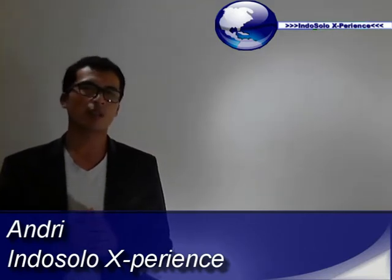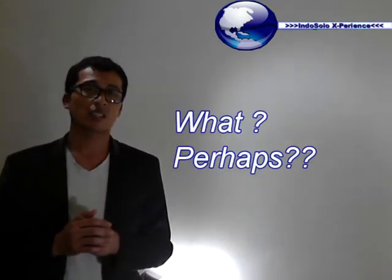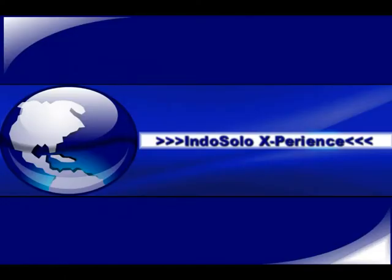Hi YouTube, my name is Andriy and I will try to help you solve the problem with your EEPC. If you have the problem that it doesn't boot up anymore and the three lights from the Wi-Fi, the battery, and the hard disk continue to light up, then I can perhaps give you the solution to fix this.